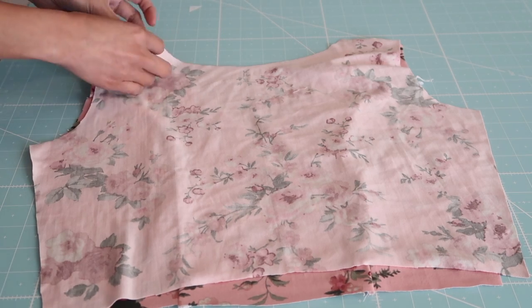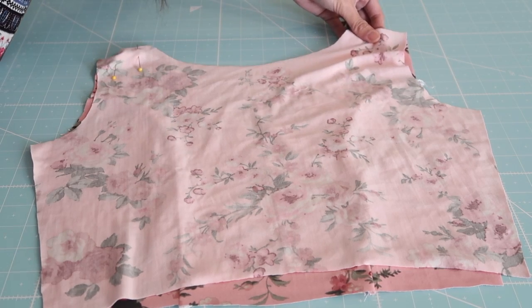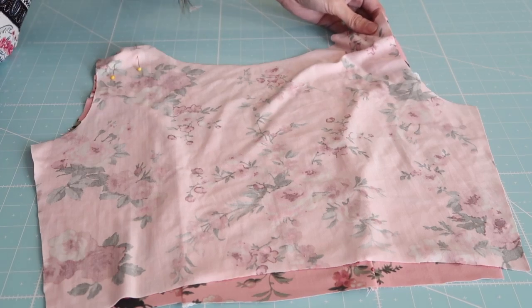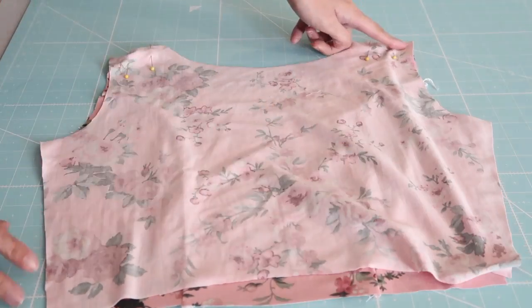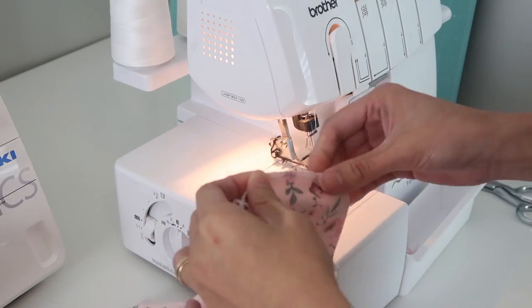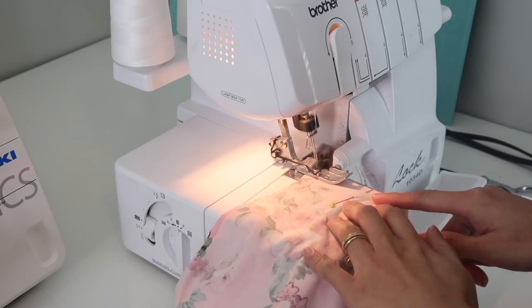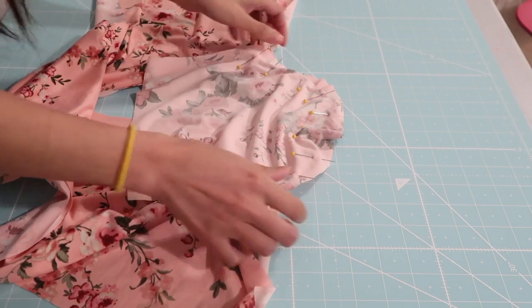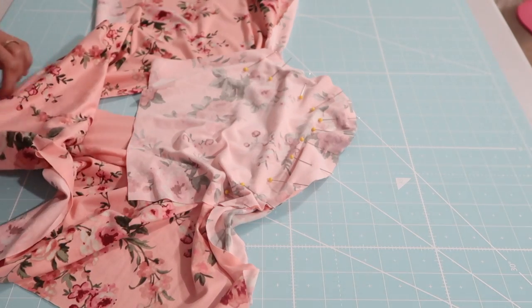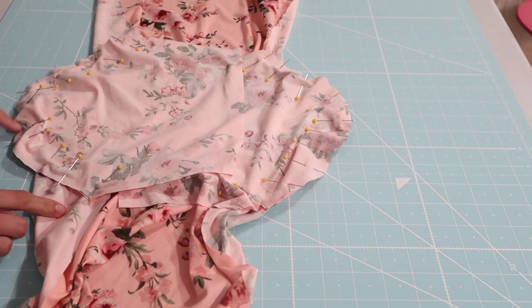Now it should look like this, and I'm going to join the shoulder seams, so I'm going to match the fabrics right side together and then serge it. Right after that I am going to join the sleeves, so I just kind of pin it on the armscye and I'm going to serge it as well.